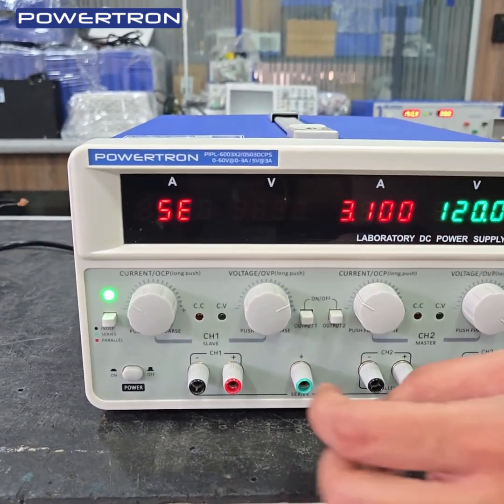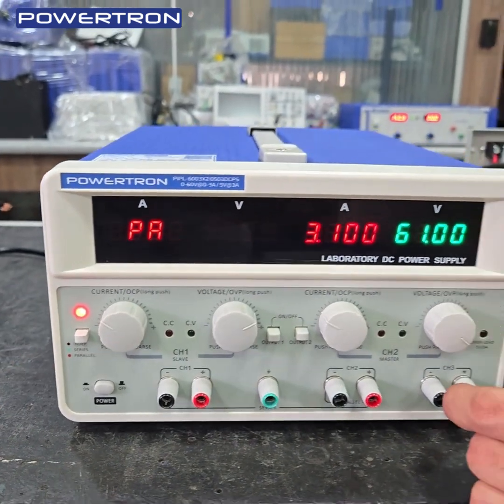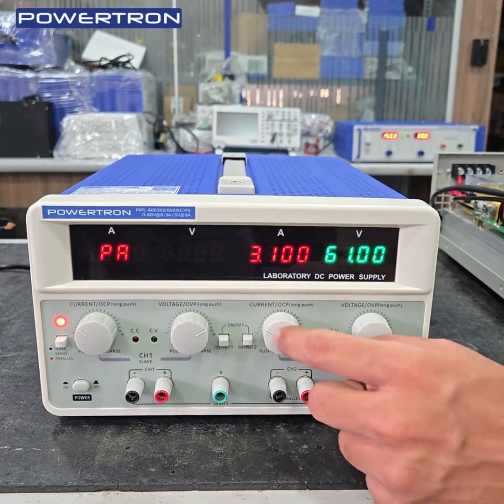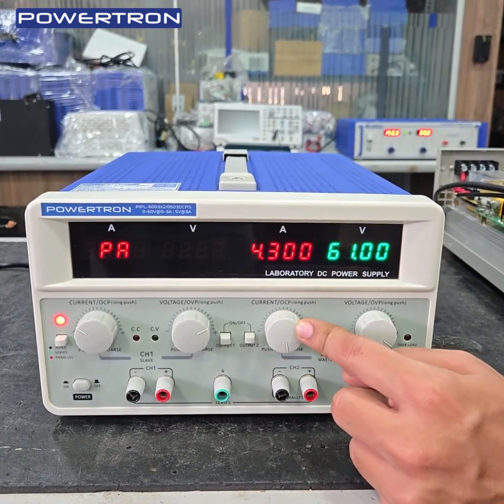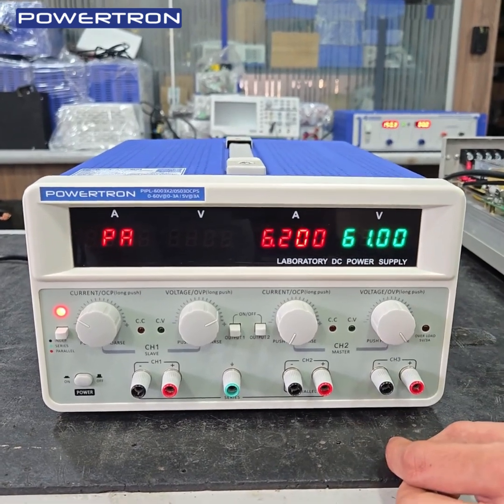Now we will show parallel operation. For parallel mode, a red LED indication is given — PA means parallel. In parallel, the voltage remains the same at 60V, but the ampere doubles to 6A.